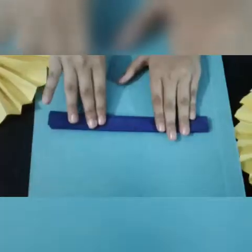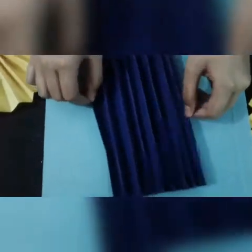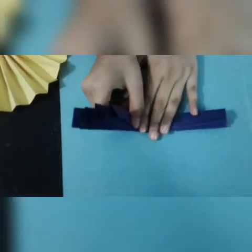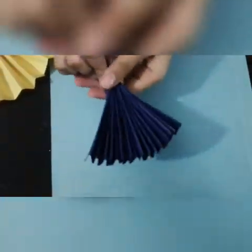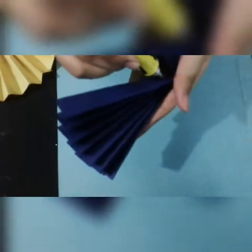I have completed this one and it looks like this. Now we will divide it into two parts. Take it again, make its two parts, and then take glue and join these two parts with each other.